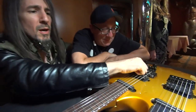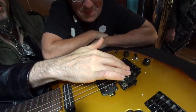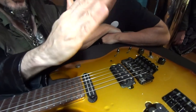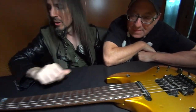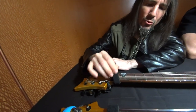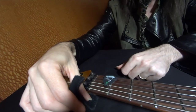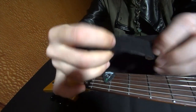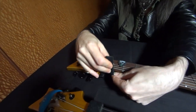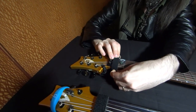We have a Floyd Rose bridge right here, which I only have bending down — hard against the body. It doesn't bend up, so in case I break a string the whole thing won't go out of tune. We have the locking nut here. Out of Velcro, I made a mute where it has the hooks on the back glued down, and then a double-sided soft part that I wrap around.